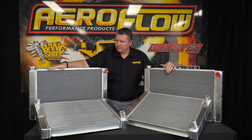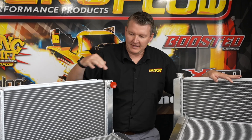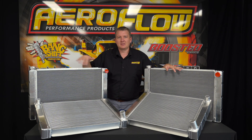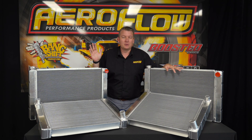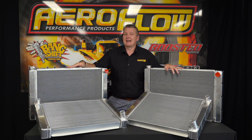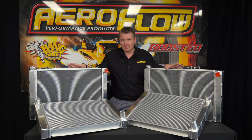Effectively they're a universal unit. There's a GM and a Ford style, and when we say GM and Ford style that pertains to the inlet and the outlet — so the positioning of the outlets. When we talk about GM and Ford we're also talking about traditional muscle cars. These aren't a direct fit for your late model Falcon or Commodore or something like that.